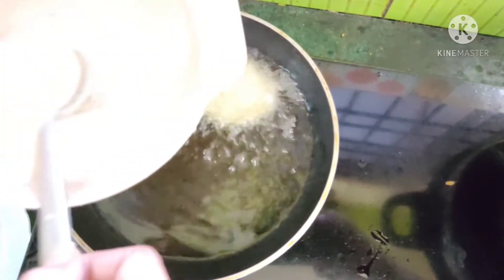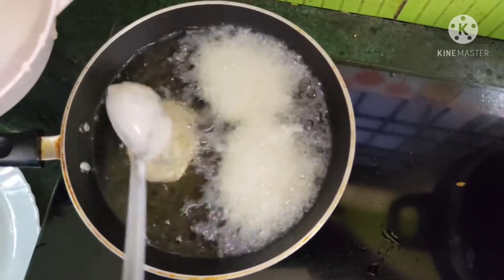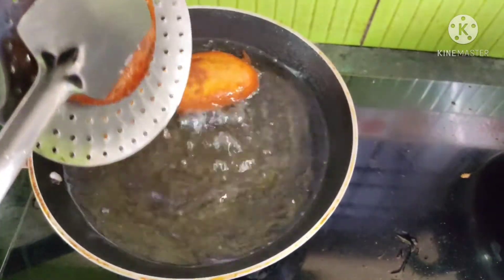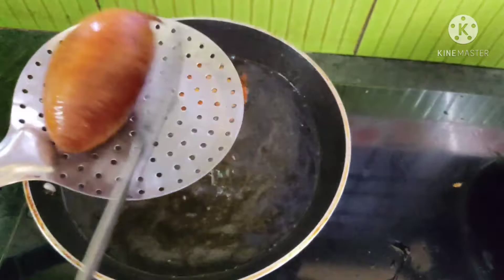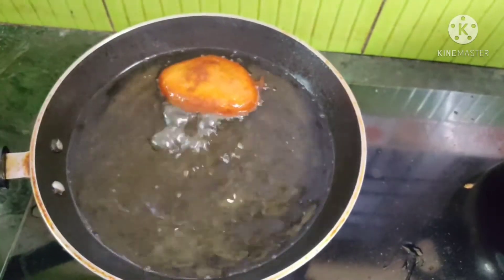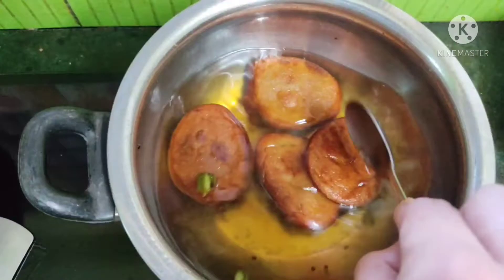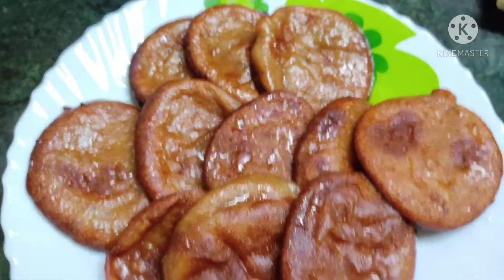Similarly, I'm going to fry the remaining malpuas by following the same process. This is the second batch — nice, golden, and loaded. I'll remove them, drain off the excess oil, and transfer them to the plate. Also grease them with ghee, then transfer them to the sugar syrup. After plating them, you can sprinkle some sugar syrup on top.